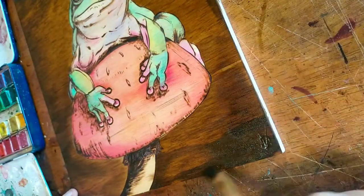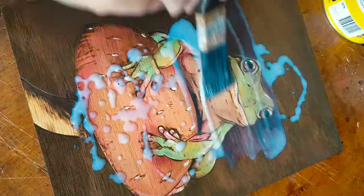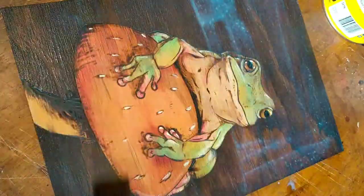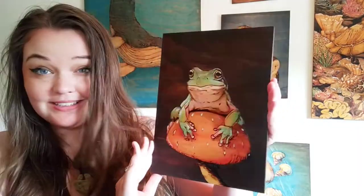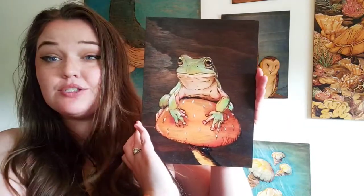Always go lighter than you think you need. You can always make it darker but you can't make it lighter. Then I drip and slap on some of that goopy goopy wonderfulness and this beautiful baby is done. And this is the end result — this is my frog on a mushroom.